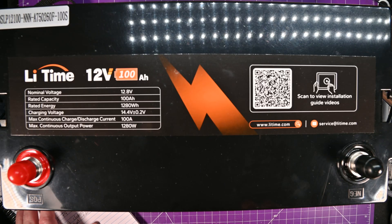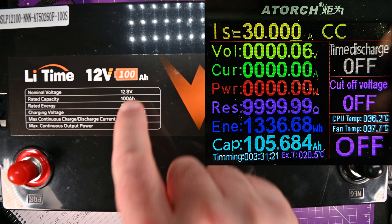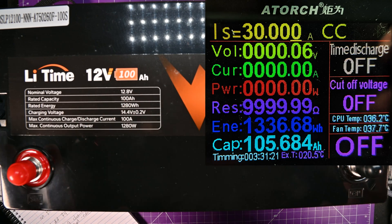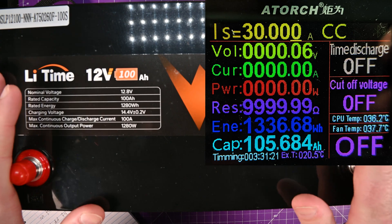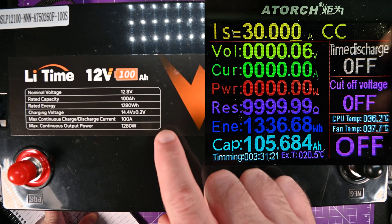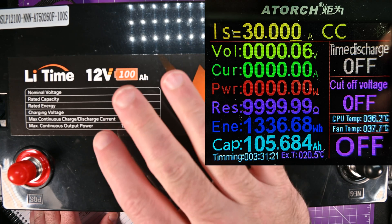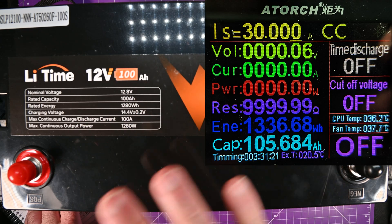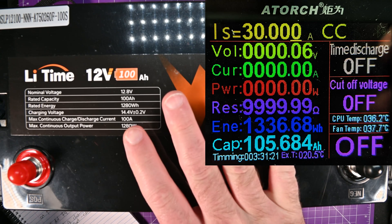I've got numbers for you. We got 105.684 amp hours out of this thing — more than the rated 100 amp hours, which is nice because these things will lose capacity over time, very slowly, so we can have a little degradation and still hit our rated 100 amp hours. That is 1,336.68 watt hours, which is great — it's only rated for 1,280. At a 30-amp load it took 3 hours, 31 minutes, and 11 seconds, which matches my use case since about 30 amps is roughly what I'll be drawing, though not continuously. So this is a worst-case scenario — essentially three and a half hours of use at full pop.